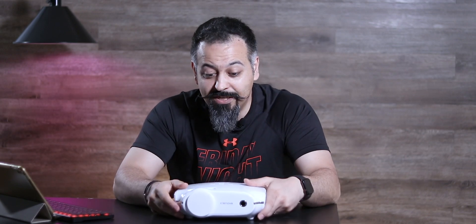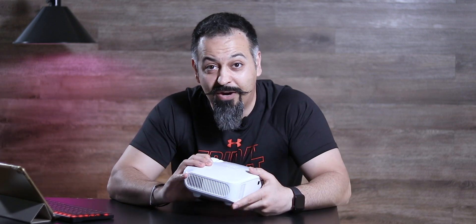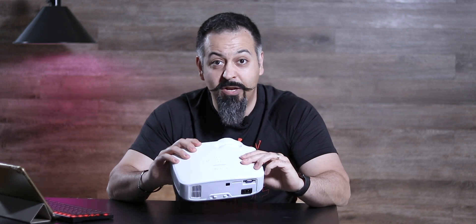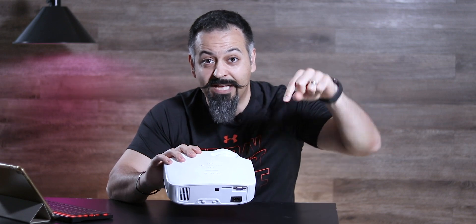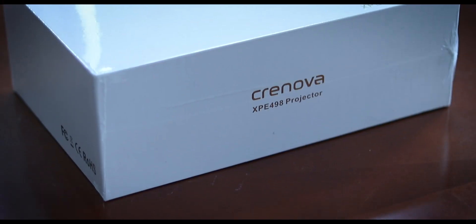So this was it, guys — thank you so much for watching, hopefully you enjoyed this video. If you did, please smack that like button. If you haven't subscribed yet, please consider doing so and turn on the notification. Comment down below and let me know what you guys think about this unit. If you decide to purchase one, I have the link down in the description below. I will see you guys in the next one.